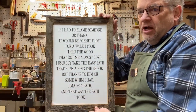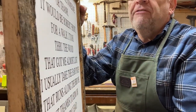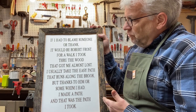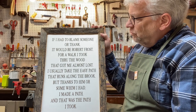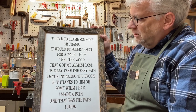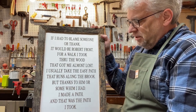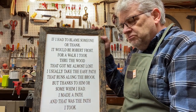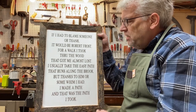You can do a larger edition of what I did. Here I have something that I just printed out — you can see by looking at this edge that I framed it in very old wood as well. This is something that I wrote: 'If I had to blame someone or thank, it would be Robert Frost for a walk I took through the wood that got me almost lost. I usually take the easy path that runs along the brook, but thanks to him, or some whim I had, I made a path, and that was the path I took.' This is honoring Robert Frost and the influence he's had on my writing.